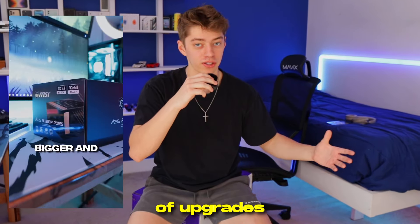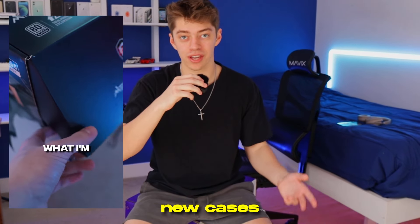Today, the PC is getting a major upgrade. My PC has gone through its fair share of upgrades over the years — from new components, new cases, you name it. But the current build hasn't been touched in over a year and a half, and today that changes.